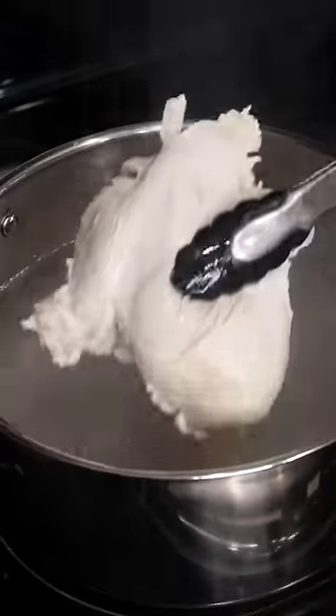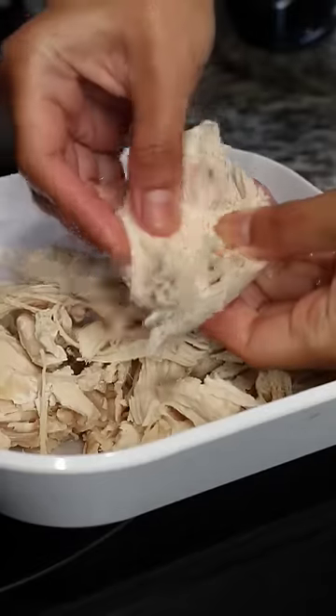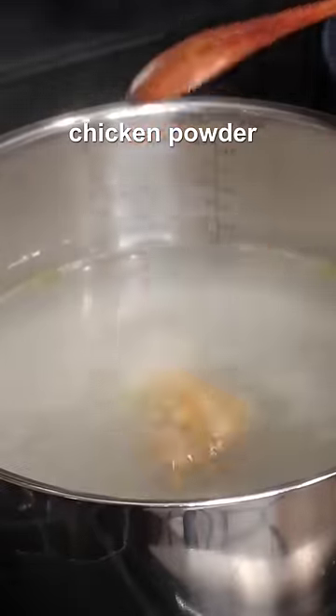My secret to making the best chicken macaroni salad is cooking the elbow macaroni in the same water where you boil the chicken breast, and adding chicken powder instead of salt.